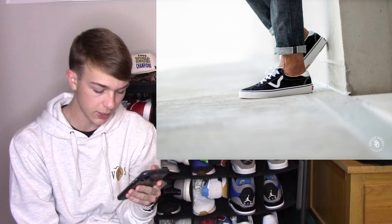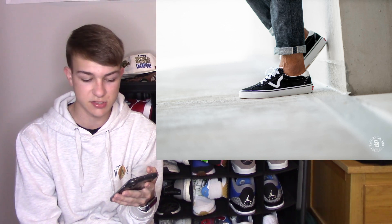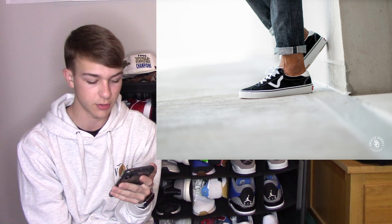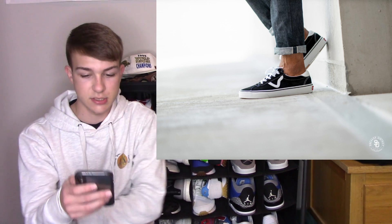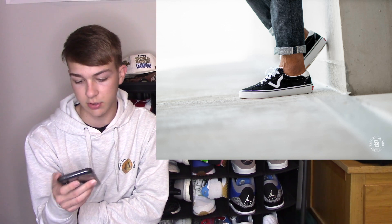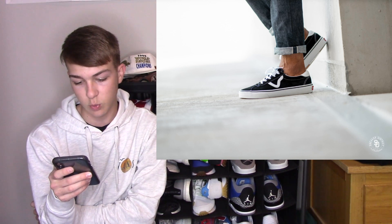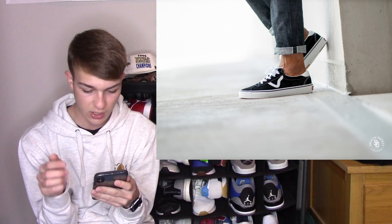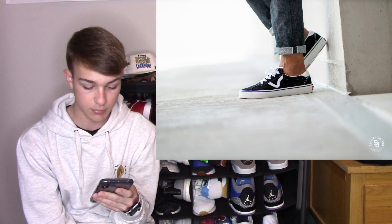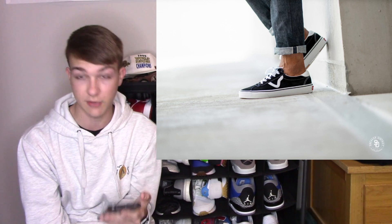On to number three: the Vans Sport. We have some of these in my store and I think they're super dope. They look similar to the Sids — I like when Vans uses the V as the logo instead of the Old School logo. It's not a huge change from the Old Schools, but there are a bunch of different materials — suede, canvas, and leather — which is a cool touch. The stitching looks cool as well. There are multiple colorways and I definitely recommend them; they're just something different.